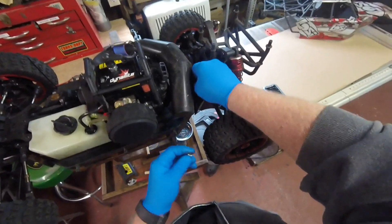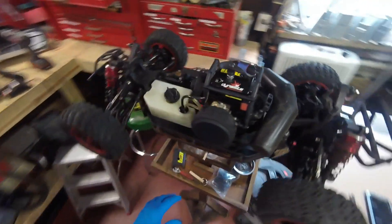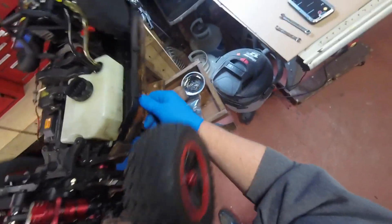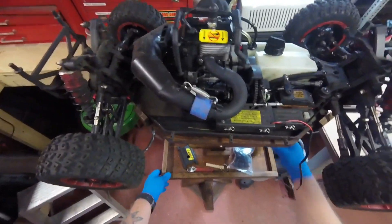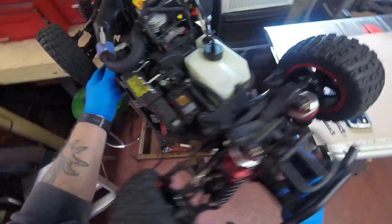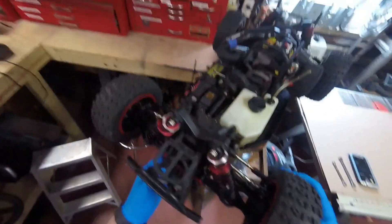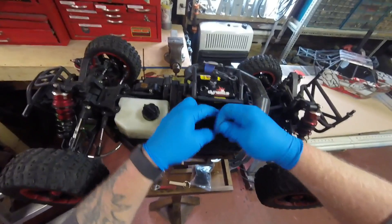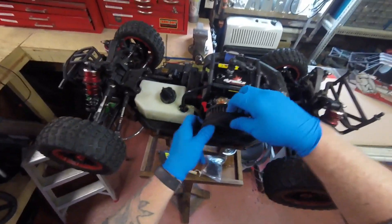Alright, so we got that. Now we need to spin this around, and then we have to disconnect the linkages. I've got to move my stand — it's hitting my vise. Let's take off this Outerwares air filter thing.